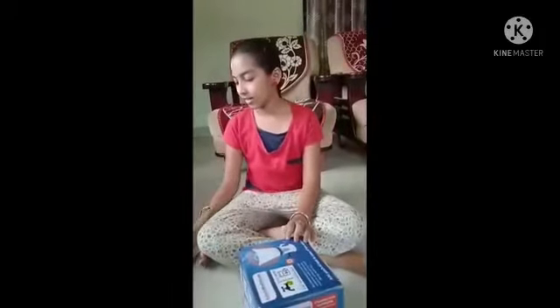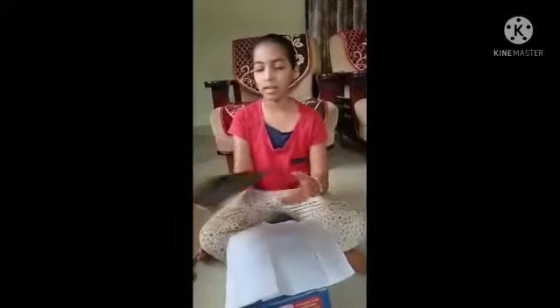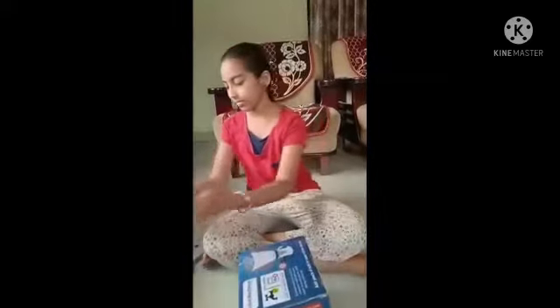I am going to take a cardboard box, one butter paper, some black color papers, pen, scissors, and a candle.